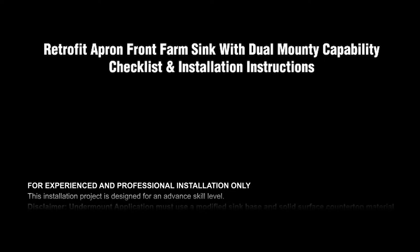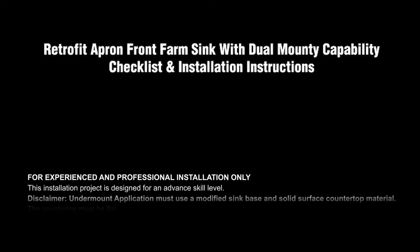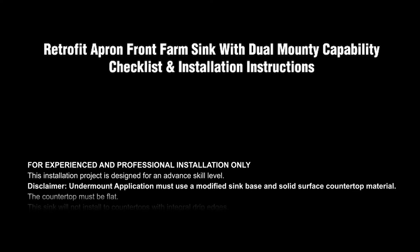The retrofit apron front farm sink with dual mount capability is for experienced and professional installation only. This installation project is designed for an advanced skill level.